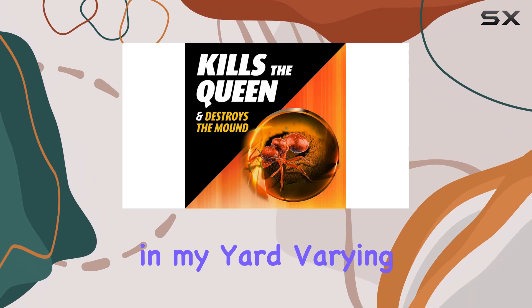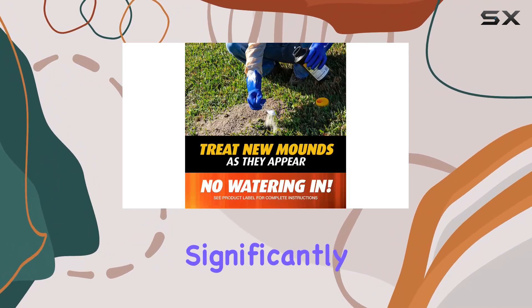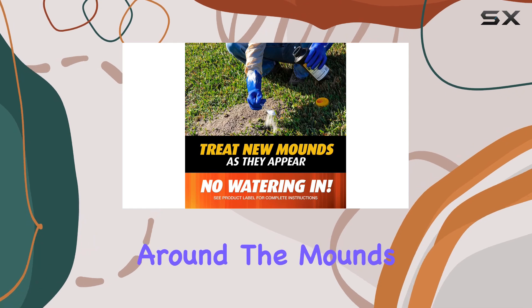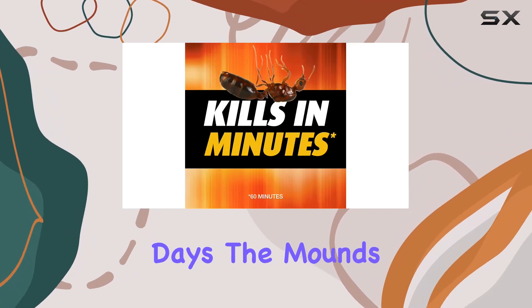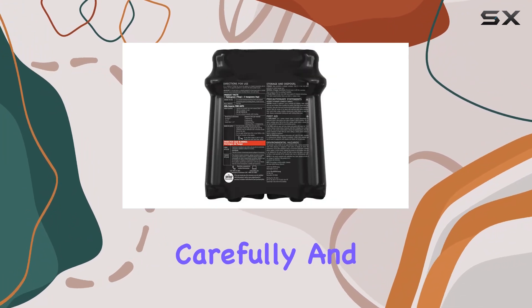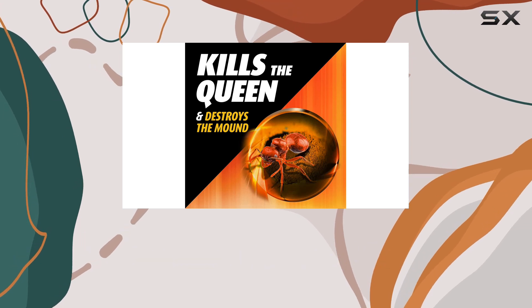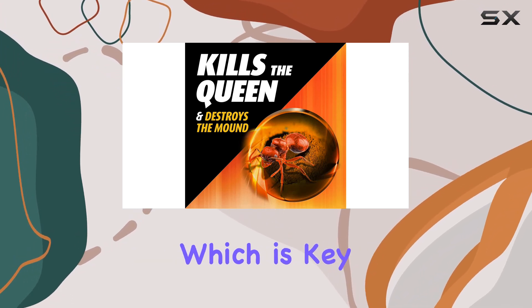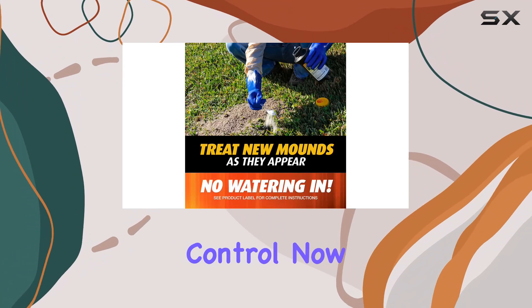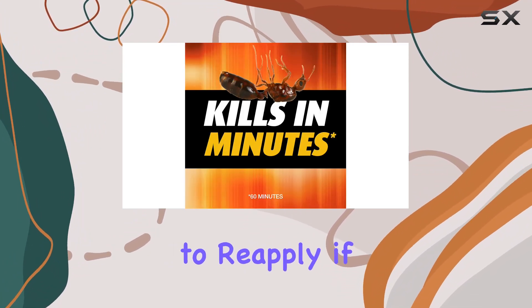I tested this on several mounds in my yard, varying in size. Within a day I noticed significantly reduced activity around the mounds. After a few days the mounds were completely inactive. I even dug into a couple carefully and found no sign of life. This stuff really seems to penetrate down and get to the queen, which is key for long-term control.